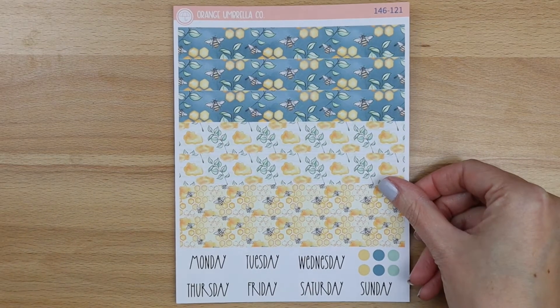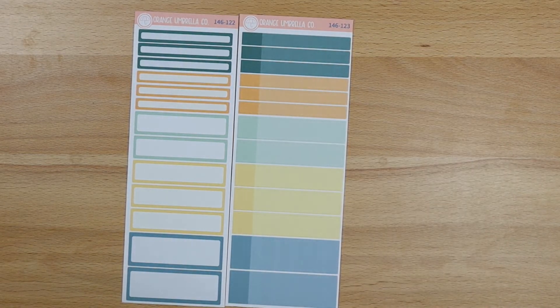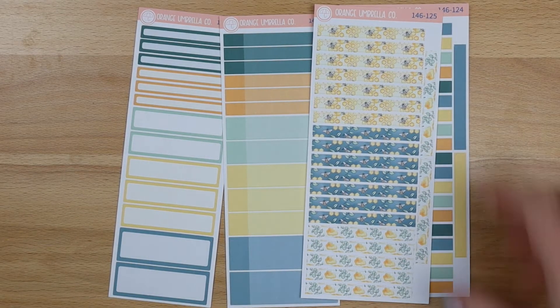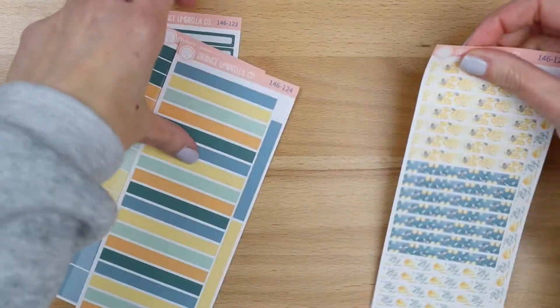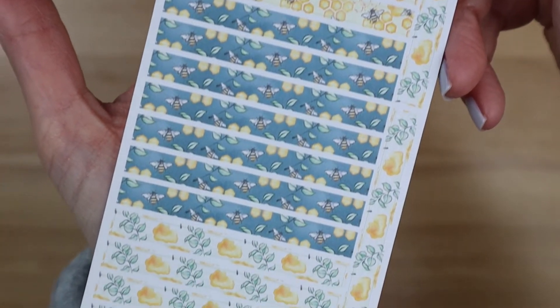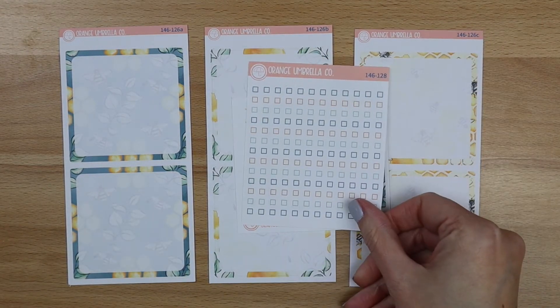Let's move into the dailies. This is the A5 daily duo — it's got Monday through Sunday on your first sheet. Then you've got your basic labels, your appointment labels, your basic solid headers, and your washi headers. And then your bottom box cover options: A, B, C, seventh day box, and your checklist for those.